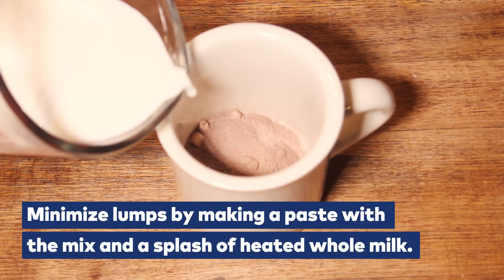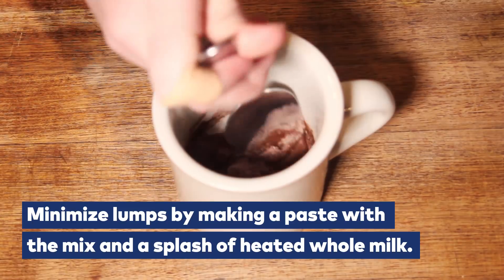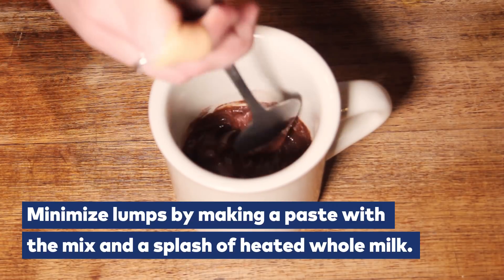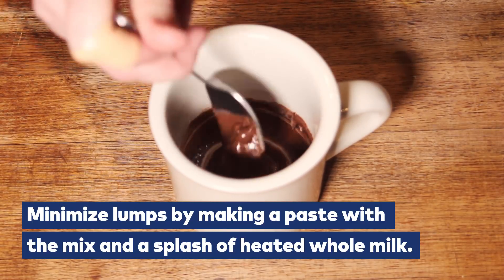You can avoid this problem by first pouring just a little heated milk into your instant mix. This creates a paste where you can apply enough pressure to pop the starch bubbles, expose them to liquid, and prevent any clusters of mix.